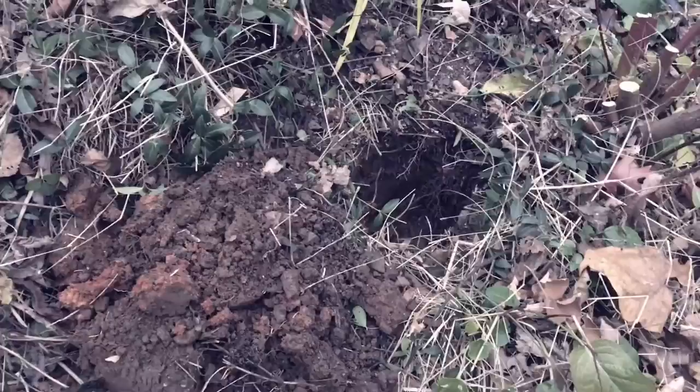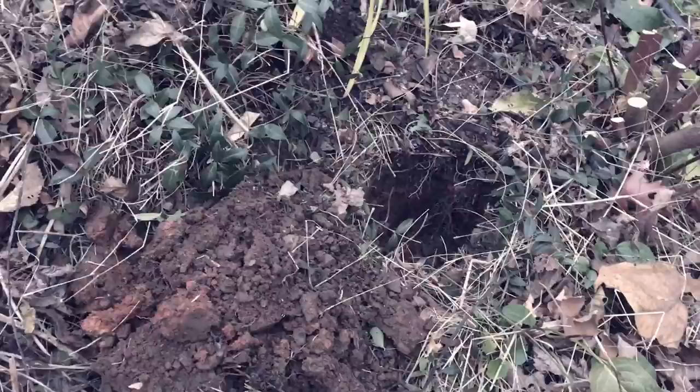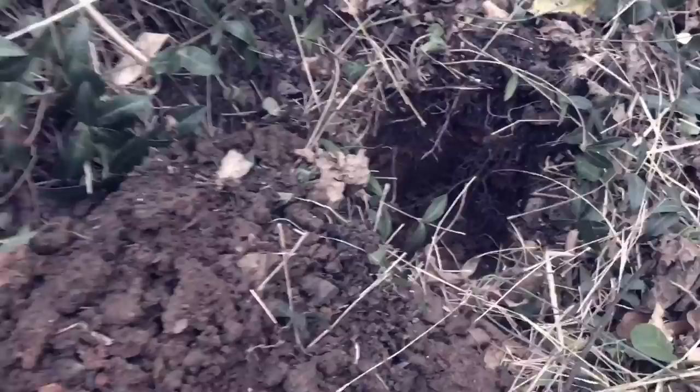Alright, so this is the spot where I'm going to plant the smokehouse apple — it's smokehouse on Siberian crab, and it's going right here. Even though the name is smokehouse, it doesn't actually have any smoky flavor. It's a good-tasting, not a great-keeping but a good-tasting and good-cooking apple.